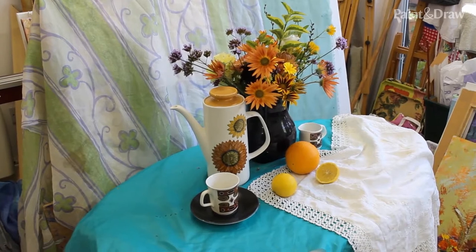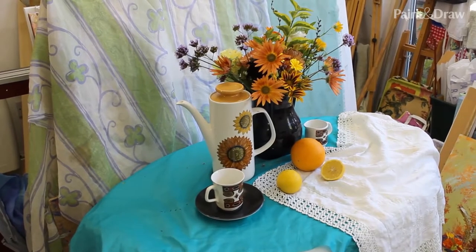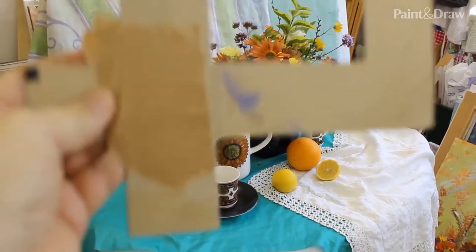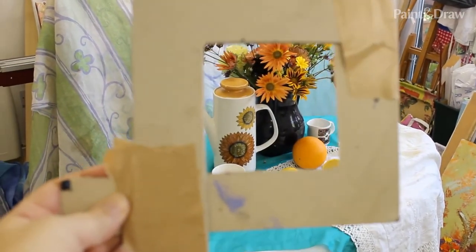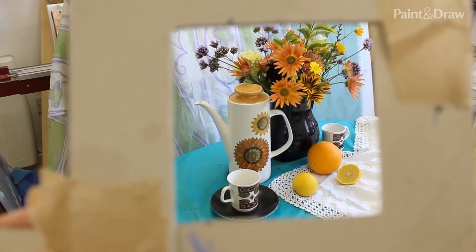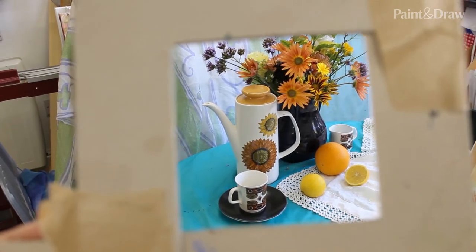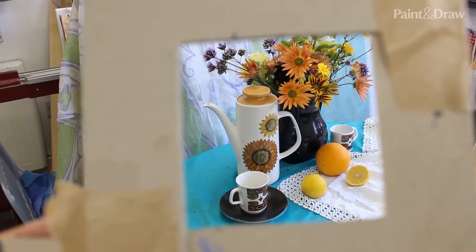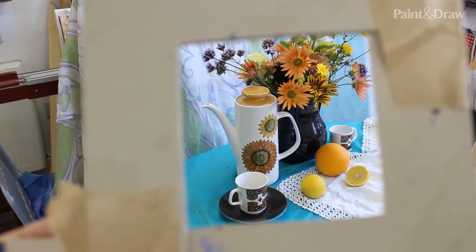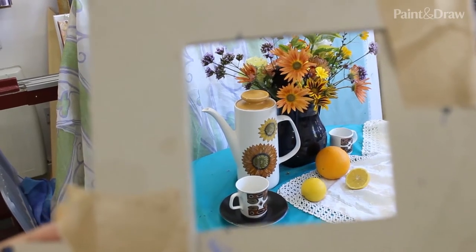Today I'm in the studio and I've set up a still life with some flowers, a lovely coffee pot, some cups and fruit. I just want to show you how I use this viewfinder. There's the view, the part of the setup that I want to put into the painting. I'll be using the viewfinder in the early stages of this painting to help me get the drawing right and to make sure everything's in the right place.